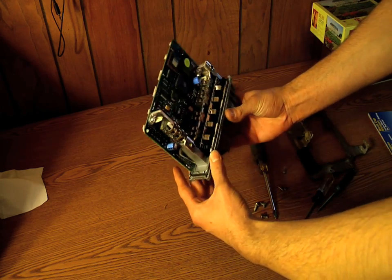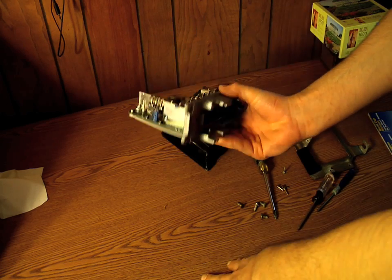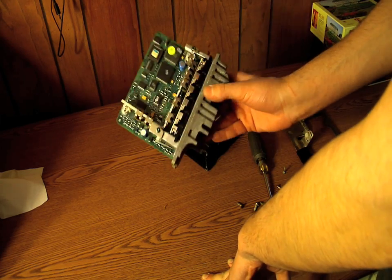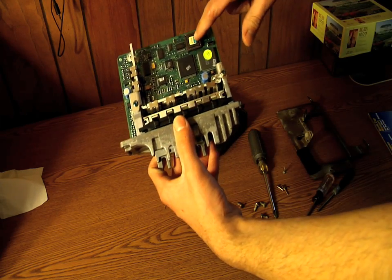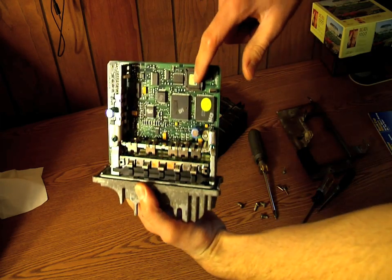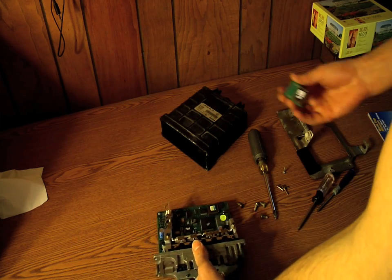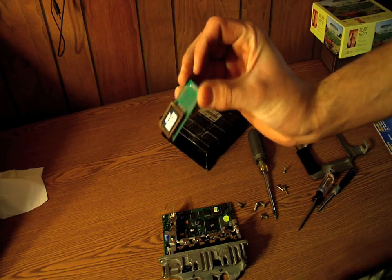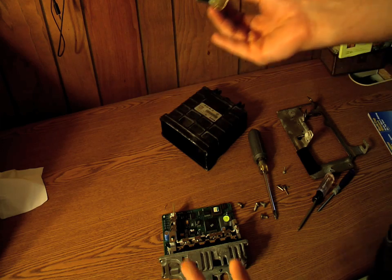Alright, now here's your ECU. This is what they should all similarly look like. This is particularly for my VR6, so it might have a little bit more or a little bit less than yours. The stock chip is right here, located in this corner. That's the chip we're going to remove and replace with our performance chip, which will hopefully get us some more horsepower and better miles per gallon.